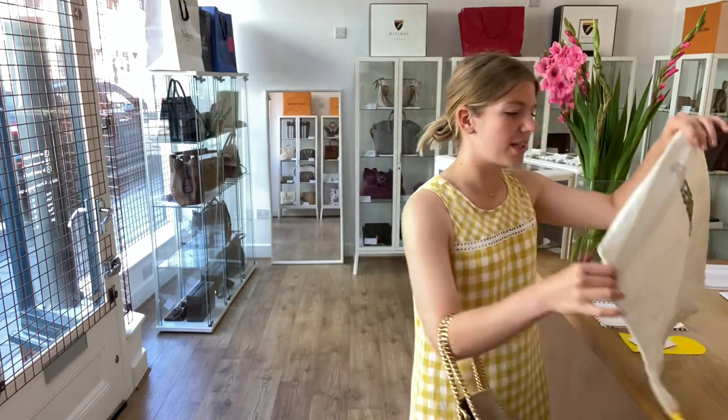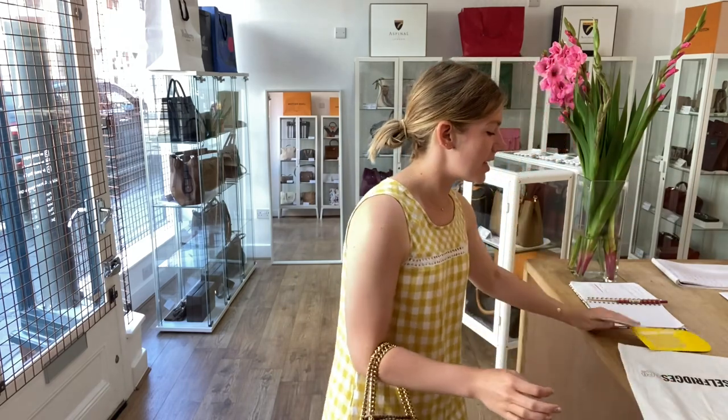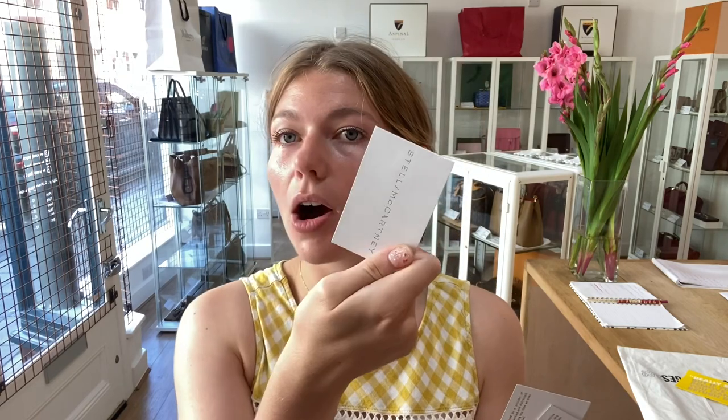This comes with the Selfridges dust bag, the Selfridges do-not-remove tag, and then you've also got the Stella McCartney envelope, which contains the Stella McCartney product tag and then two care cards as well.